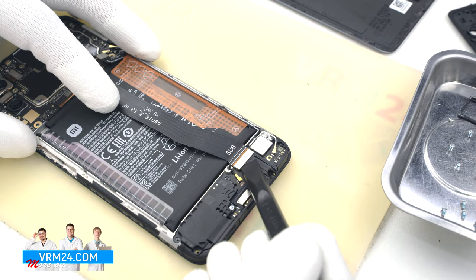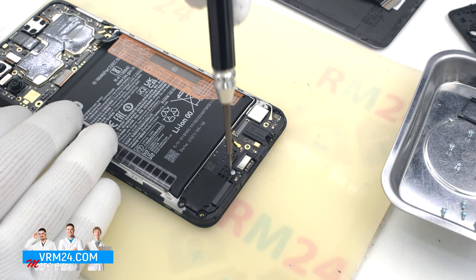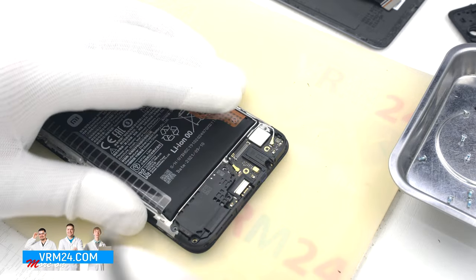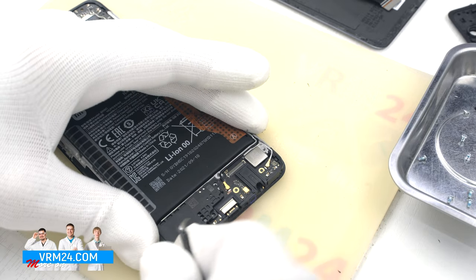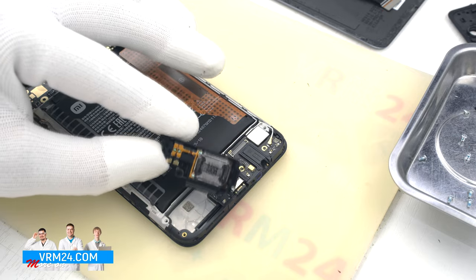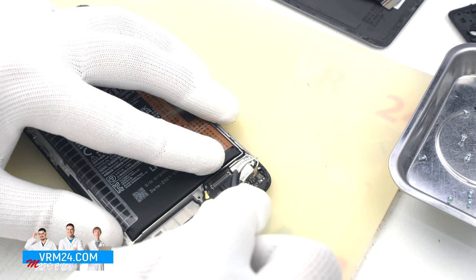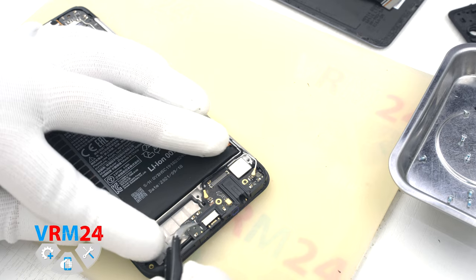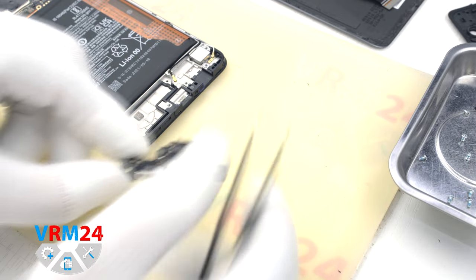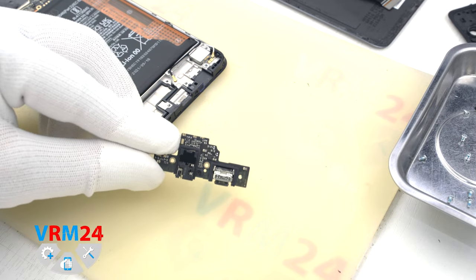Next, we disconnect the connectors and remove the interboard cable. After that, we unscrew the screw which holds the speaker, then carefully hook over the edge, lift, and remove the cover with the speaker. We can then disconnect the two connectors of the two coaxial cables and move on to detaching the subboard — hook it by the edges and pull it out. On the subboard we have the charging port, microphone, headphone jack port, and other elements on the back side.